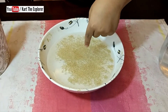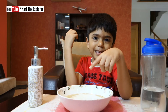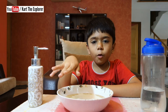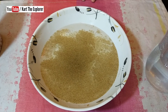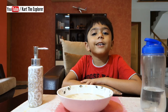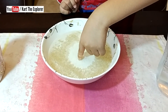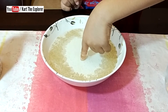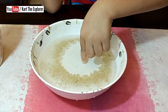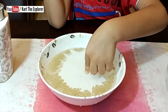Did you notice all the pepper spread out? Why did this happen? Think, think! Black pepper floats on the water because there is surface tension on the water. When we put soap on the surface, the surface tension breaks and the water runs away from the soap, carrying the black pepper with it.